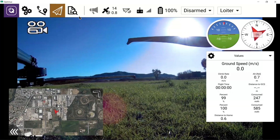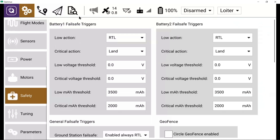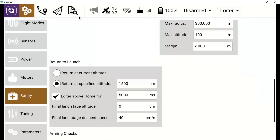Before we take off, we want to check our RTL, or return to launch, settings. To do this, we'll go into the vehicle settings tab — which is the gear icon — scroll down to the safety tab, and then scroll down on the screen to the return to launch settings. The return altitude is in centimeters.